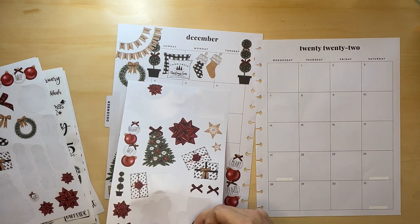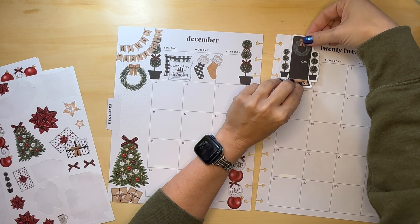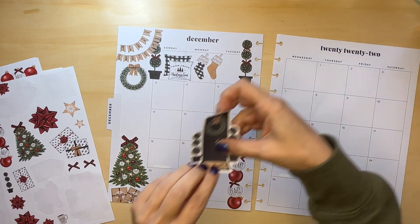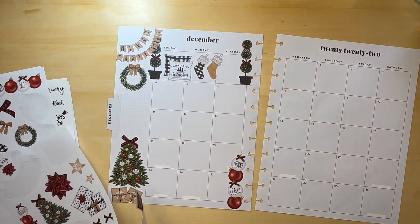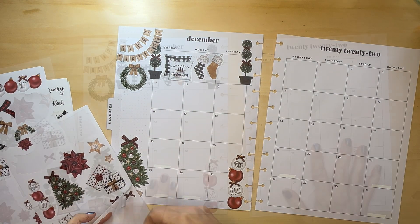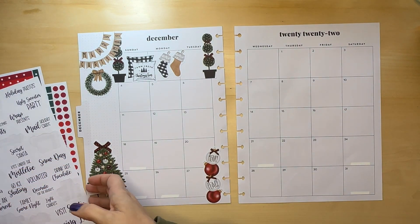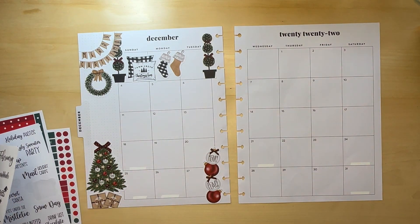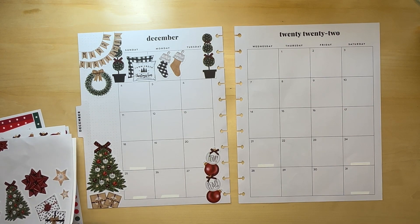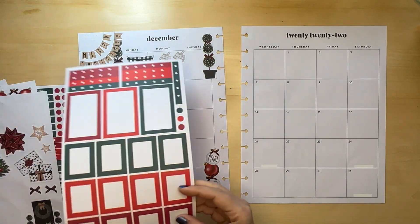We have these topiaries again. That does seem to be the only place the door will go. On the 1st, I need to make sure I remember to give my dog his heartworm medication, which I actually need to pick up the script for today.